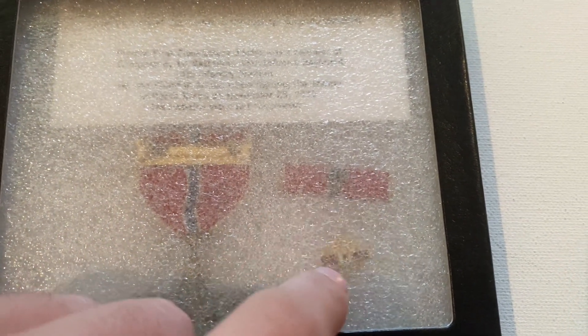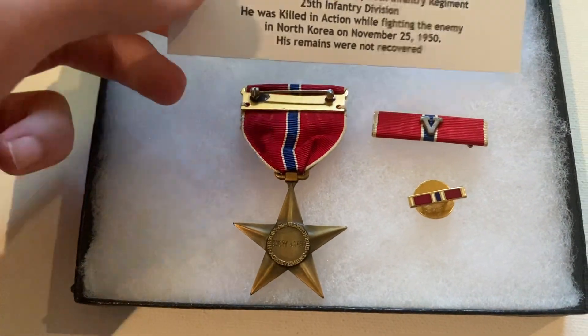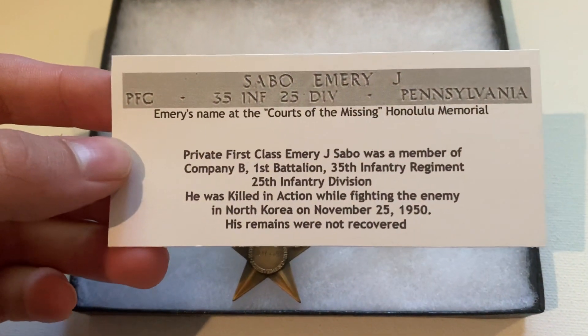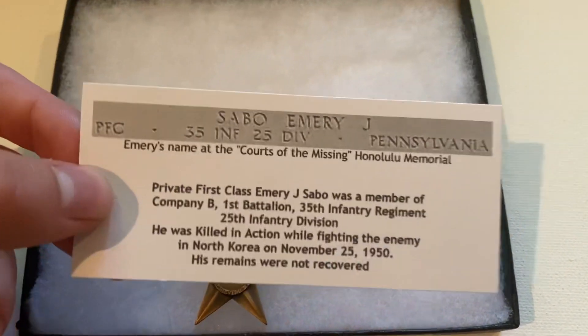The medal comes with a ribbon, a same-conduct label pin, which is a bit confusing. If he had those two extra pieces, you'd expect there to be a case for it. I do have to give the seller credit — he gave me a free Riker case, which was very generous, and it was packaged well. He also included a little printout on the veteran. Unfortunately, his remains were not recovered, so I'm going to do a separate video with further research.